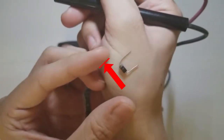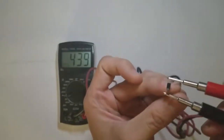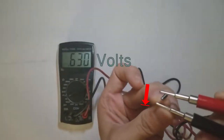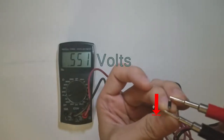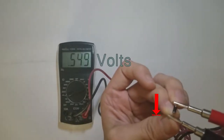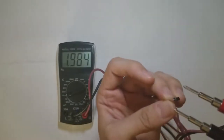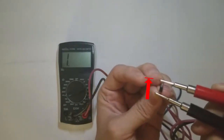Here's a normal diode. The stripe points towards the ground. Notice that my meter tells me that this diode requires about 0.55 volts to turn on. And when powered in reverse, no current flows.